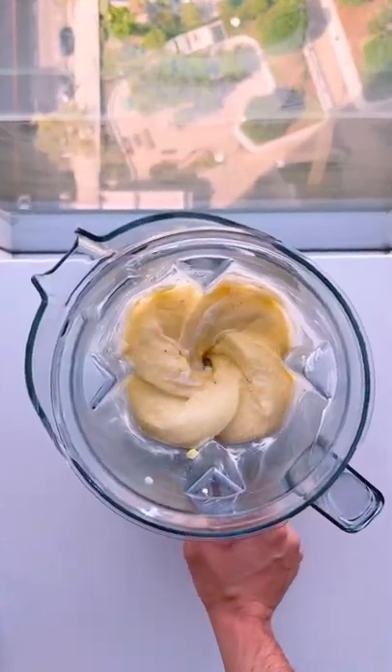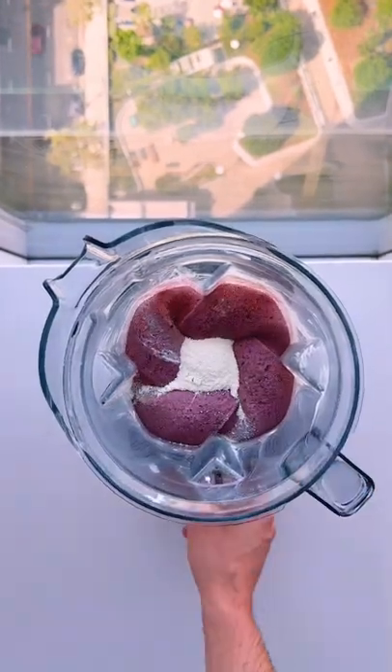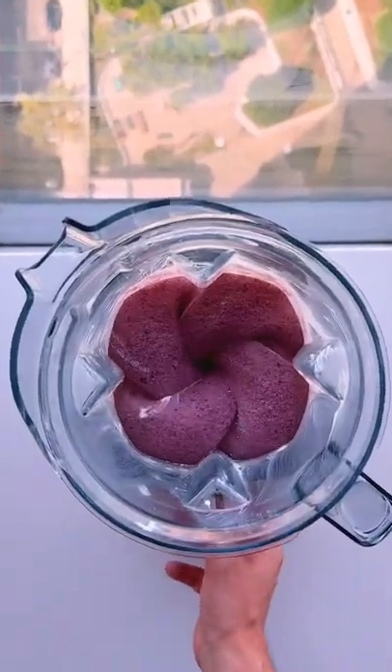Just blend these fruits with some Greek yogurt. Then add acai powder, blueberries, and protein powder. Tastes like dessert, but you're getting a ton of nutrients and antioxidants.